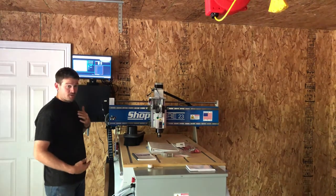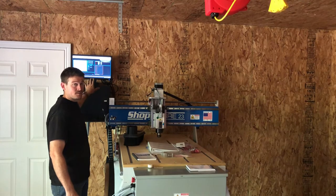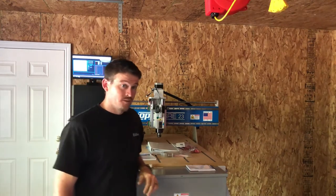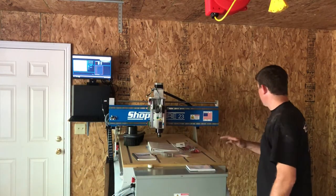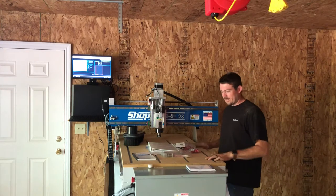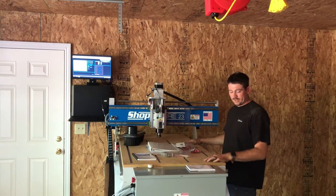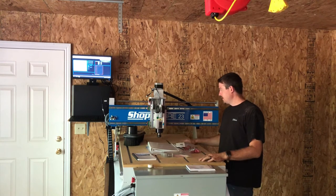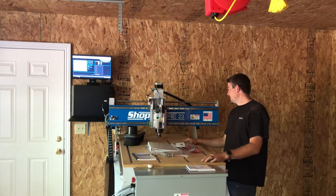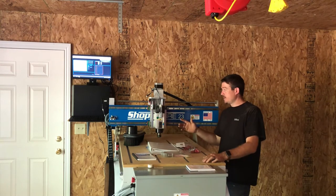In my experience — and I'm not the best technical guy — this is easy. The other machines I've worked with in the past were not so easy. So this is ShopSaber's little model — I call it little, but it's big to me. It looks fantastic, and I will be doing a series of videos on working with it and learning as I go.